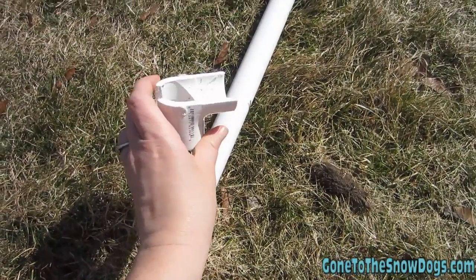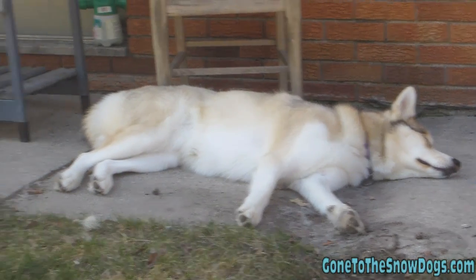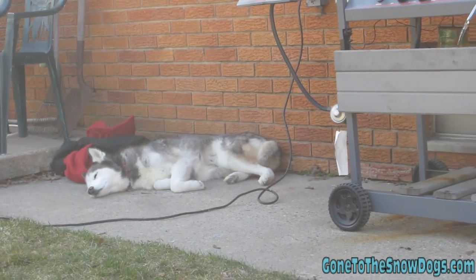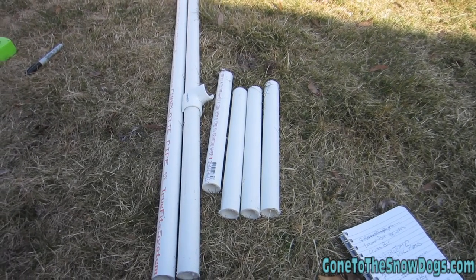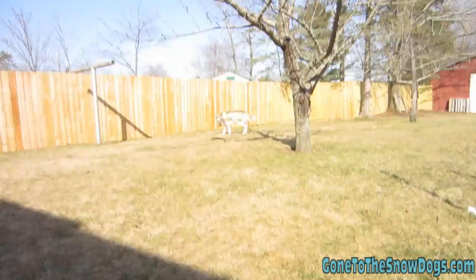These go at specific heights depending on the height of your dog. Just a reminder — we are not building these jumps to standards. We're just building them for practice jumps because Shelby needs to practice.